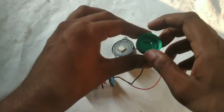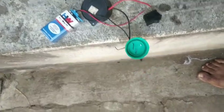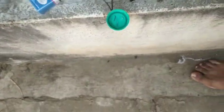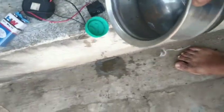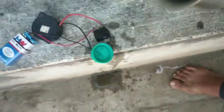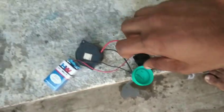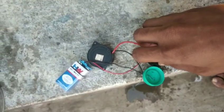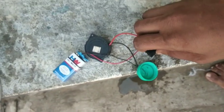My battery is testing. Okay, I can't see it. I can't see it.